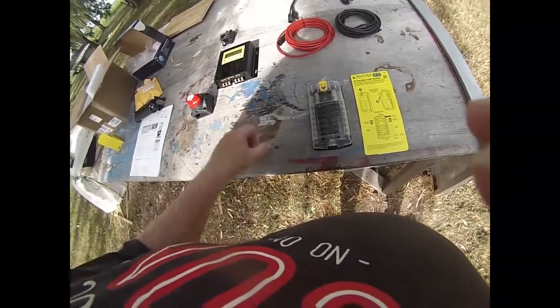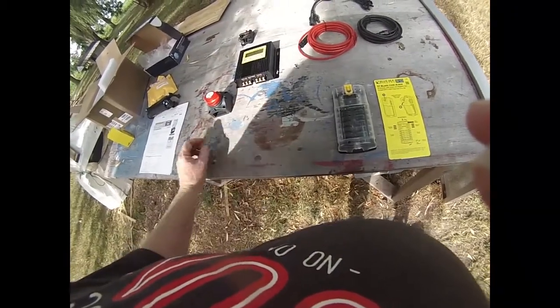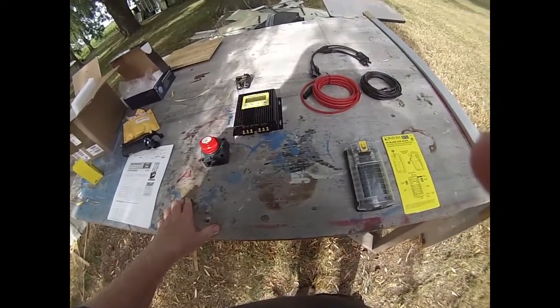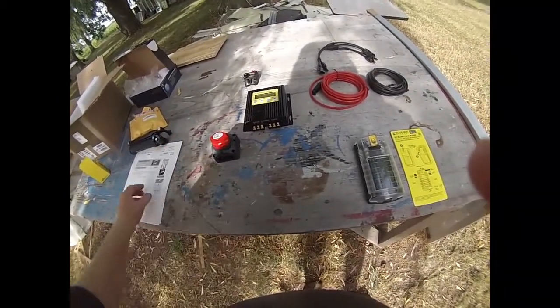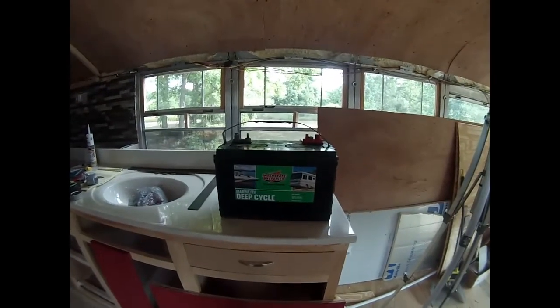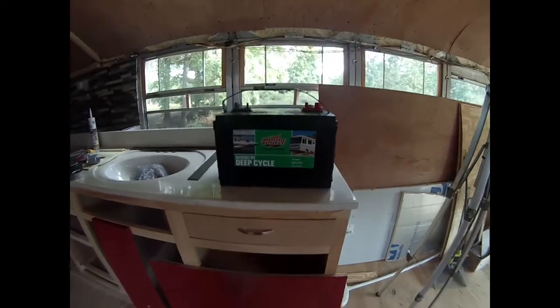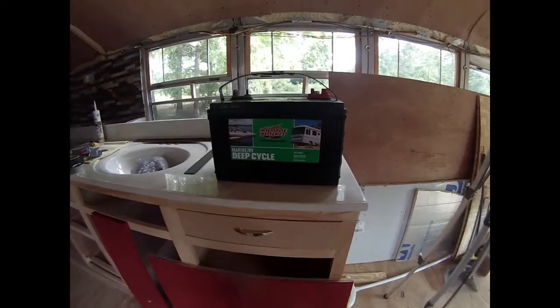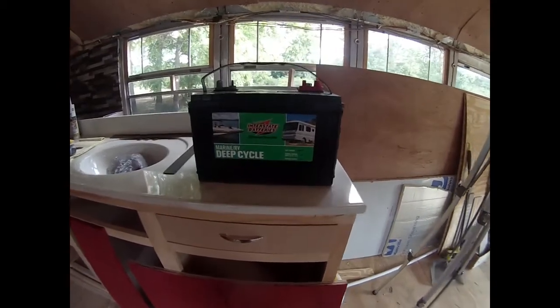That's why the MPPT charge controller — it'll take the 24 volts from the panels and turn it into a proper voltage for the 12 volt batteries, with 12 volts coming out. Let me show you the batteries I'm going to be using. So these are the batteries I picked up — I know I'm going to get all kinds of comments about my choice.